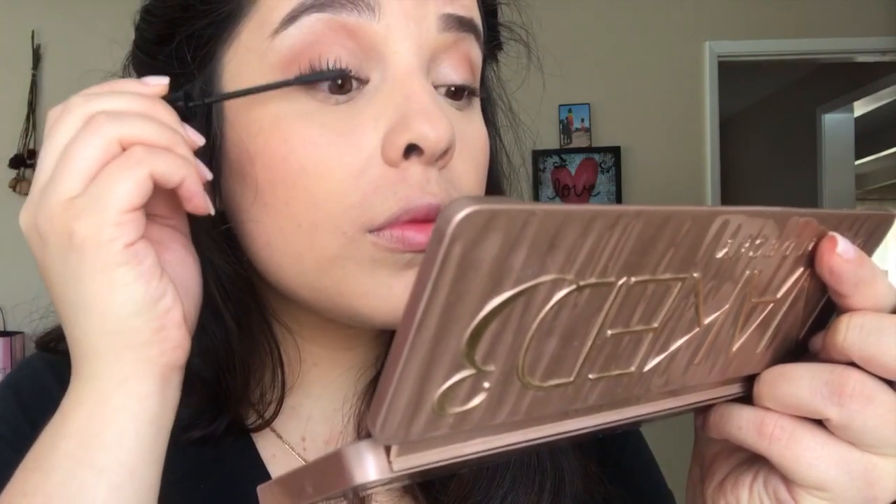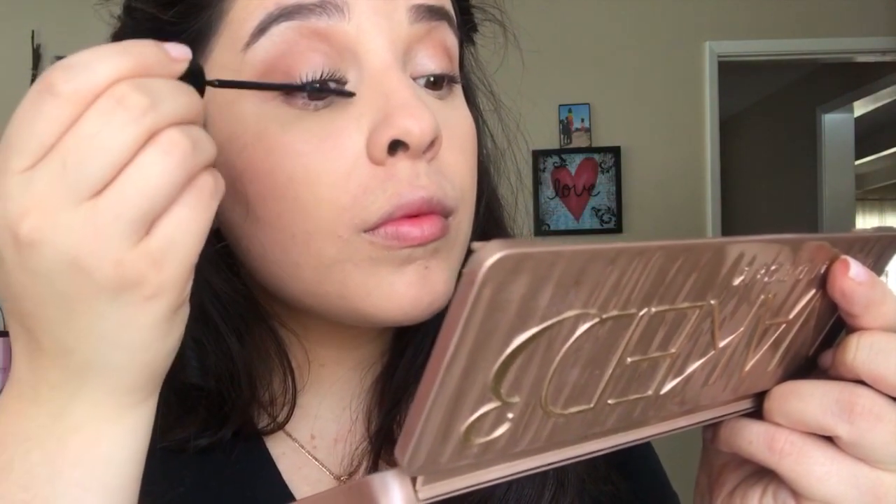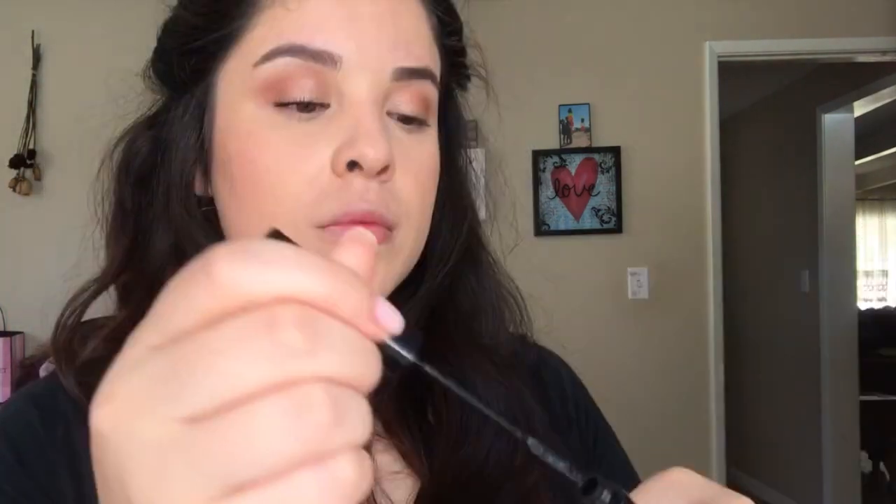Next I'm just going to curl my lashes — we're not using falsies today. I'm going to use my regular L'Oreal Telescopic Carbon Black mascara and I absolutely live by this mascara, I use it every single day. It definitely gives my lashes a lot of length and a lot of volume.